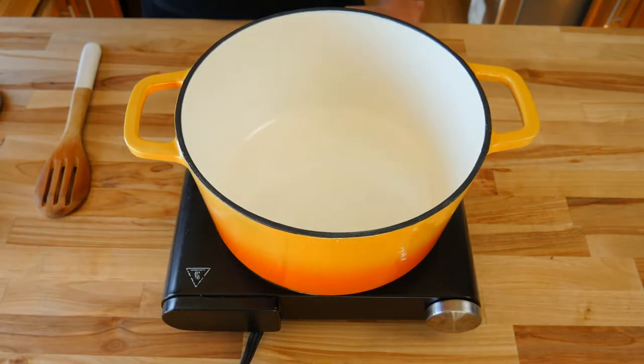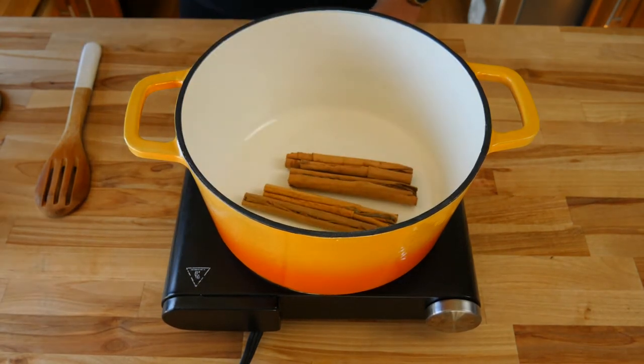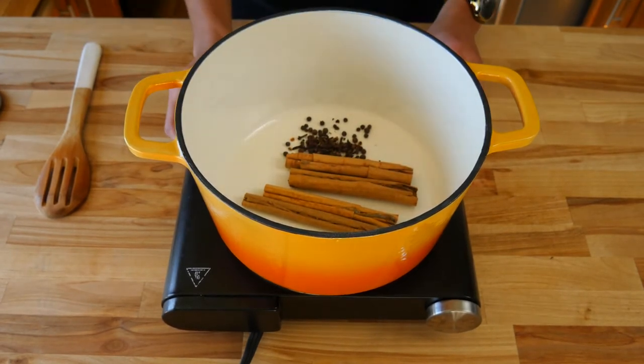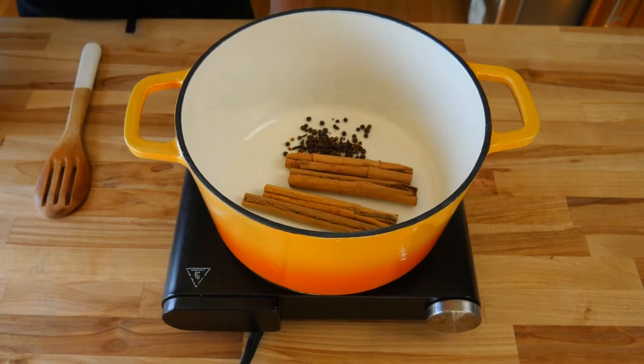The first thing we're gonna do in a large stock pot is toast all of our spices. We're gonna toast four whole cinnamon sticks, one teaspoon of allspice, and one teaspoon of clove. Crank your heat up to about medium. We're gonna toast all of our spices for about five to six minutes or until they become nice and fragrant.